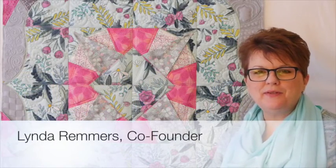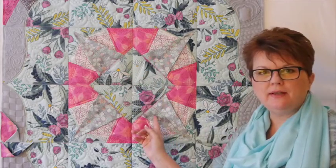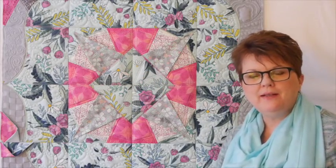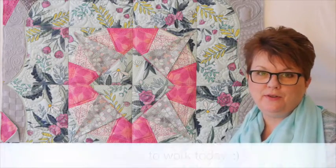Hi, this is Linda from Hoop Sisters and today we're going to show you how to do the inserts and the blocks from C5, C6, D5, and D6. Here's a look at the entire section that those particular blocks are in. They stitch out very quickly and they're very fun to do.